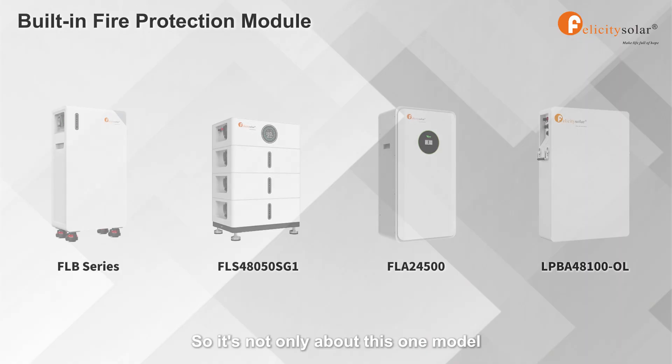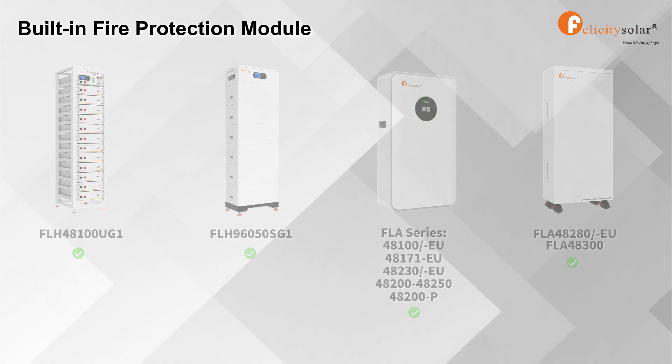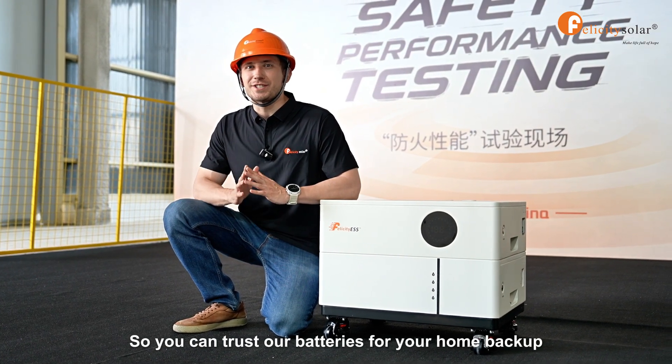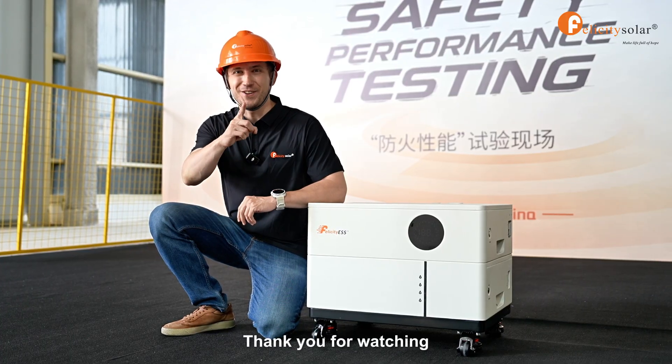It's not only about this one model — we have built our fire protection modules inside our other models too. Safety isn't just the thing we talk about. We guarantee it. You can trust our batteries for your home backup or for commercial use. Thank you for watching.